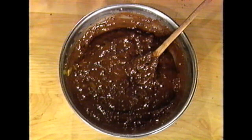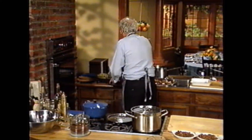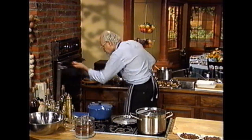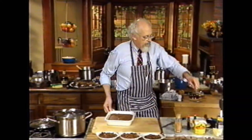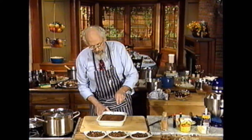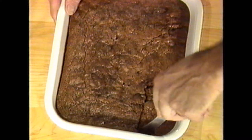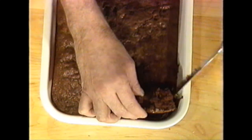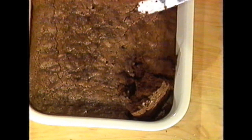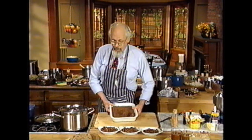This goes into a baking pan, into the oven — you know how to do that with your own favorite brownie recipe. Well, I have a batch already baked for you. This is cool enough to talk about right now. You will see inside — it's awfully moist and loaded with the green chili peppers. And it's wonderful. Trust me, it's absolutely wonderful.